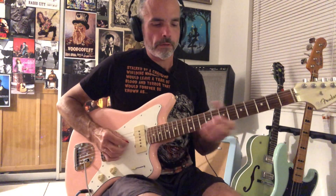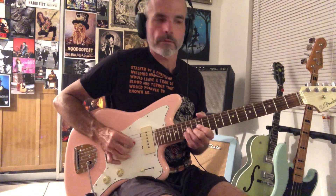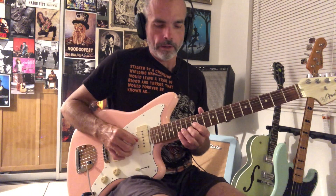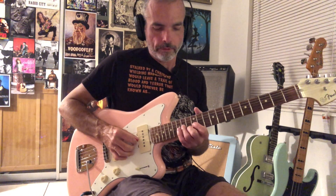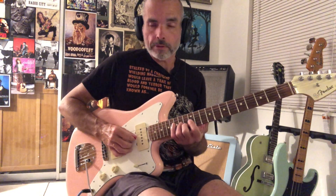And then we're going to do a release on that bend, back to our root note. And then it moves up to this F chord. We're kind of hammering into this sort of A and C shape. That's 12th fret, hammer on to the 14th fret, and then go to that C note on the 13th fret.